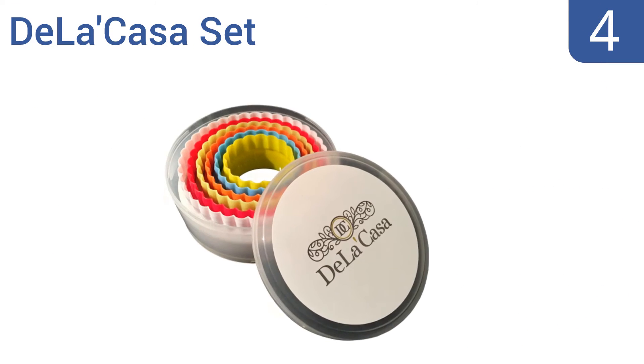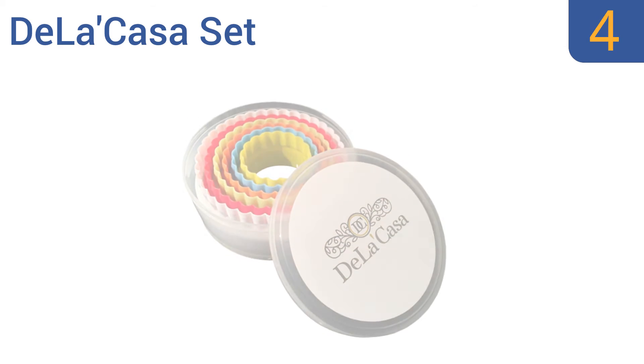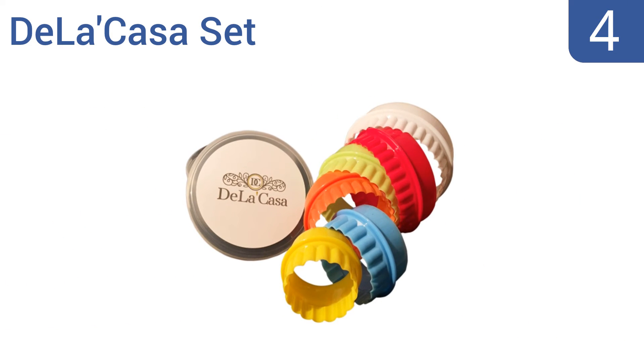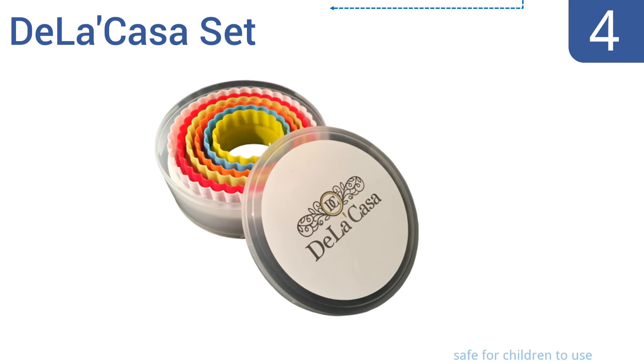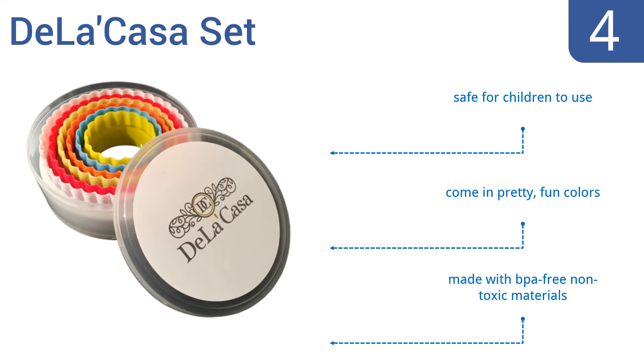Halfway up our list at number 4, the De La Casa set features a double-sided design with scalloped and regular side edges to assist in your creations. Plus they can easily cut through fruit and different types of bread with minimal effort. They're safe for children to use and come in pretty fun colors. They're made with BPA-free, non-toxic materials.